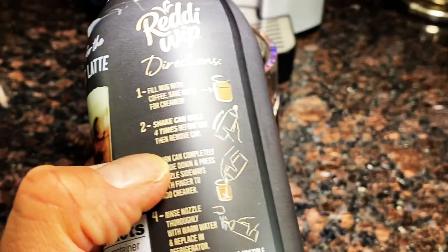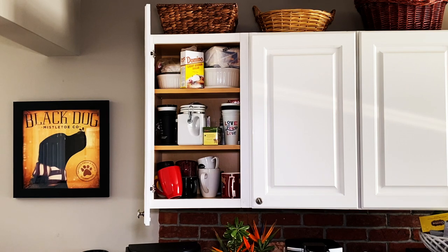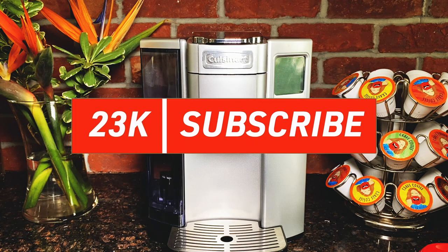On the back of the can there are four easy steps. We all know how to use Reddi Whip and make the perfect latte at home, so let's check this out. Without further ado, I'm going to give you a step-by-step guide to making the perfect latte. For my coffee, I've been a K-cup guy for a long time.